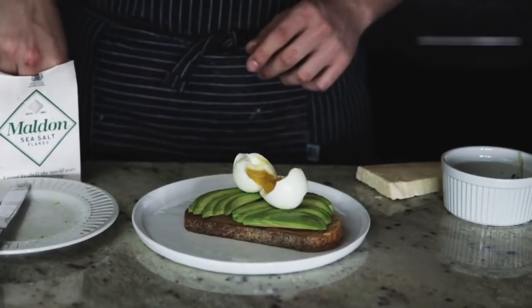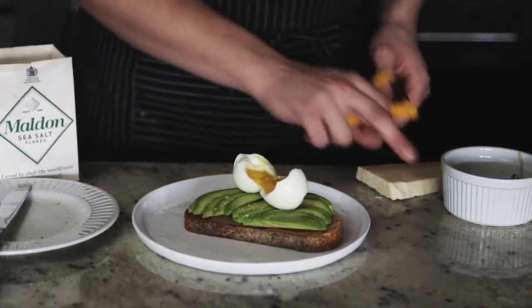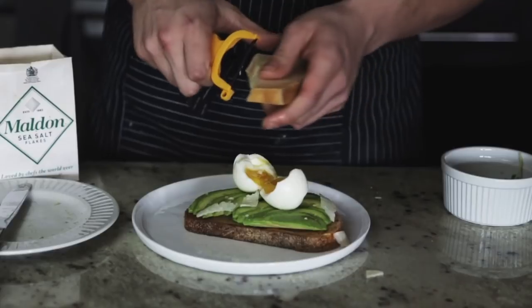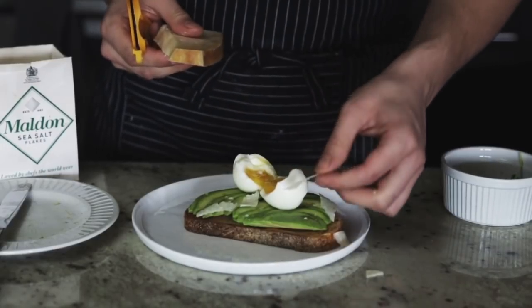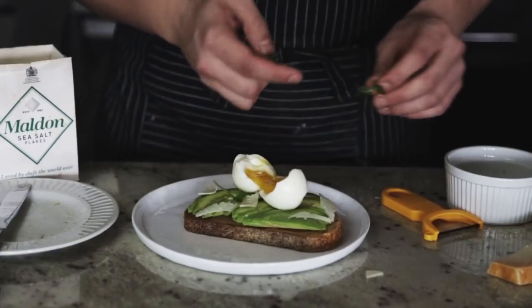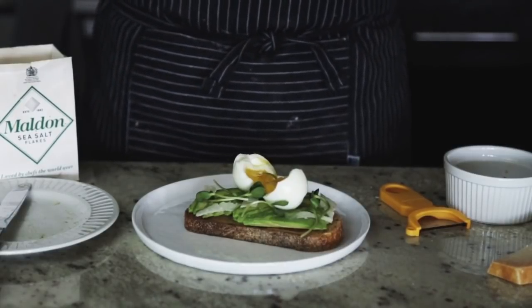Add some flaky sea salt generously, then use a peeler to shave some Parmesan on there — it adds a nice complexity of flavor. I also like to add some sunflower greens, though you don't have to. You can add black pepper too, but I like it just as it is. That's the Put an Egg on It.